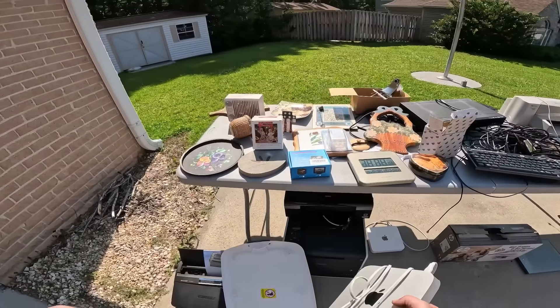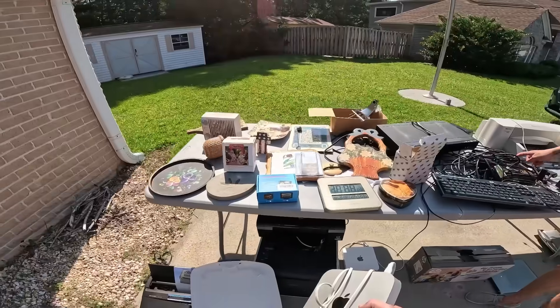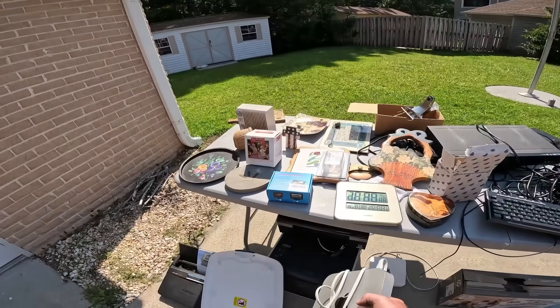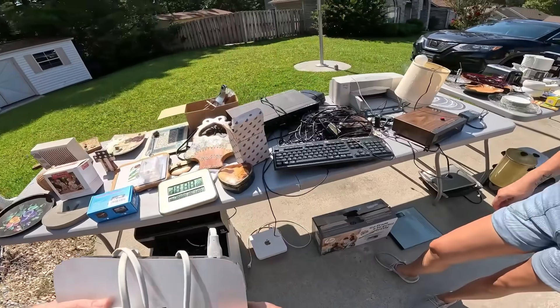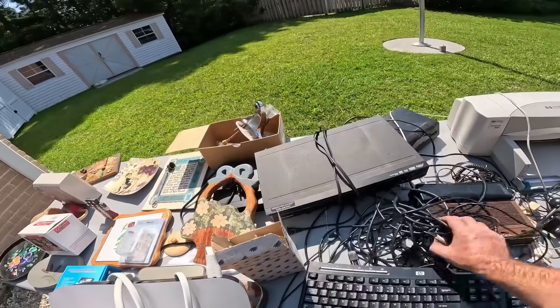I bet you that thing works. I bet you that thing's worth a ton. It's heavy. Printers like that are worth like a billion dollars — wait, it is a phone!